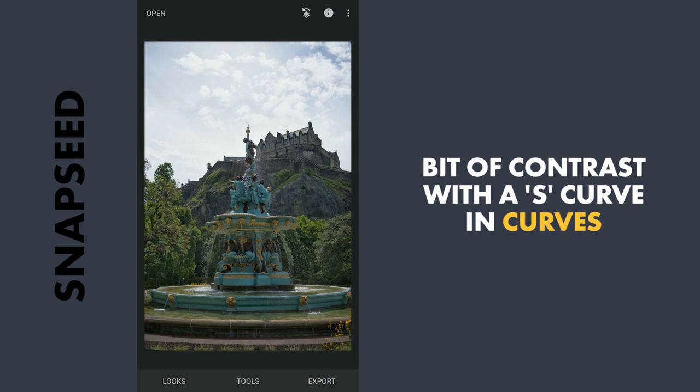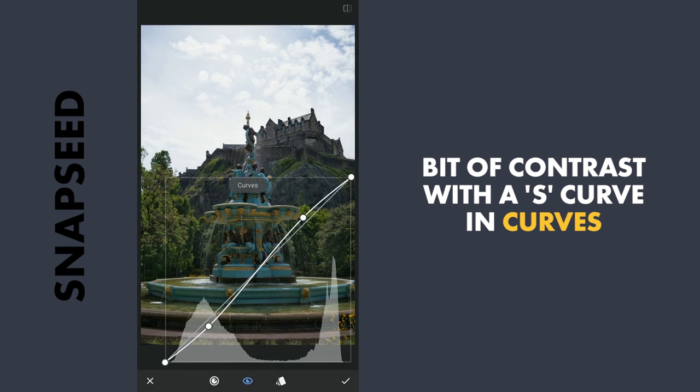Next I will apply some contrast using the Curves tool. Here I will just apply the preset Soft Contrast.